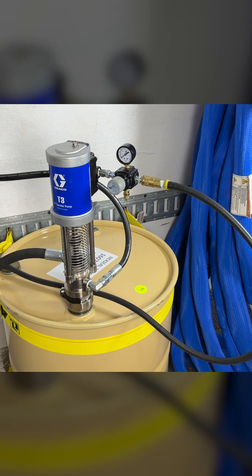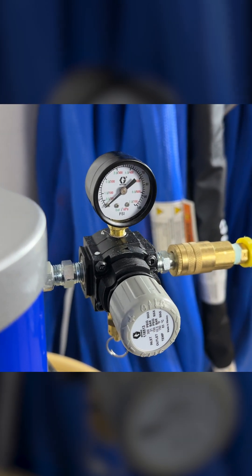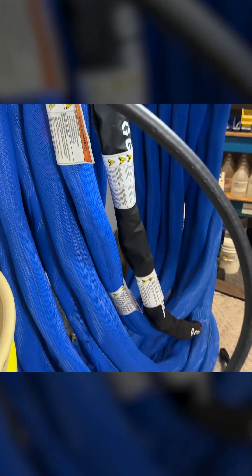You'll notice that there are three distinct lines coming out of the transfer pump. First is the air line. This line connects to the compressor and, as mentioned, air pressure is used to drive the pump. Managing air pressure is key to optimal pump performance.